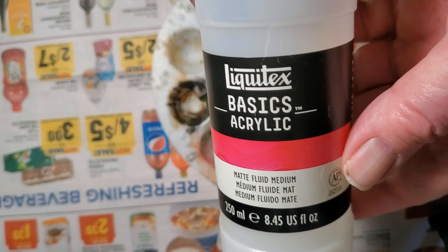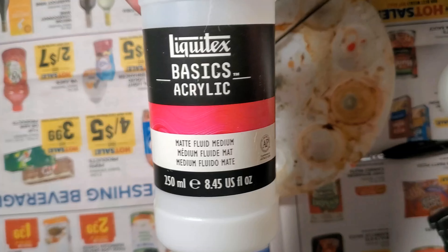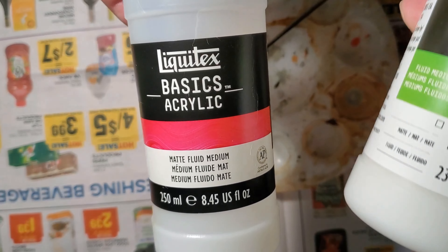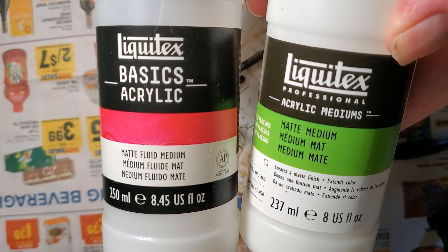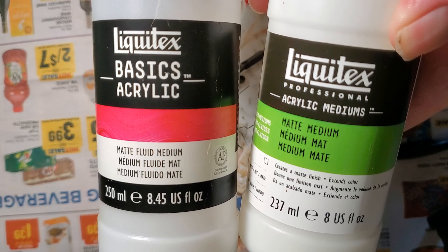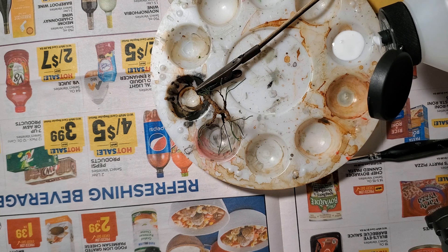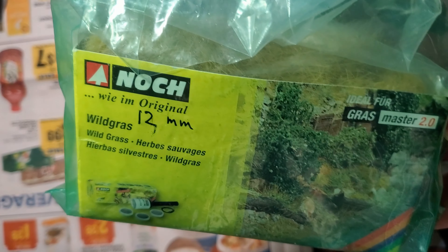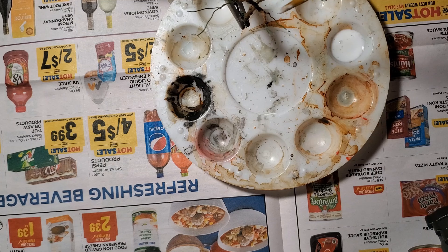Now we'll glue on some 12mm static grass. Let me talk just a minute about this matte medium — I'm using it full strength for this whole project, but you still just use a tiny bit. My first bottle is almost empty and I've had it for several years. I found a good deal on Amazon — about $7 for an 8 ounce bottle of Liquitex Professional, link in the description. It just happens to be the 12mm I had; the brand or color doesn't matter at all because we'll paint it later. I'm brushing the matte medium only on the branches, keeping it off of the trunk.